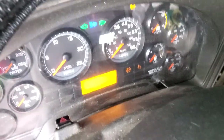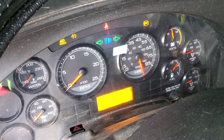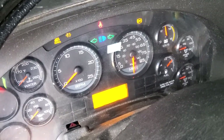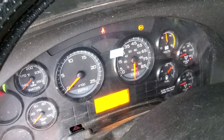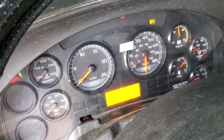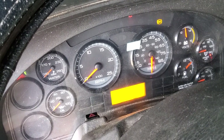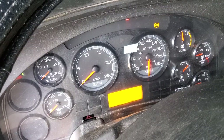I'll go ahead and turn it on here. You can see the speedometer goes to pointing south, which is not what it's supposed to do. It's broken. It doesn't communicate with the Qualcomm anymore. So I've got to do paper logs until I get this thing fixed, and I'll walk you through the fix right now.